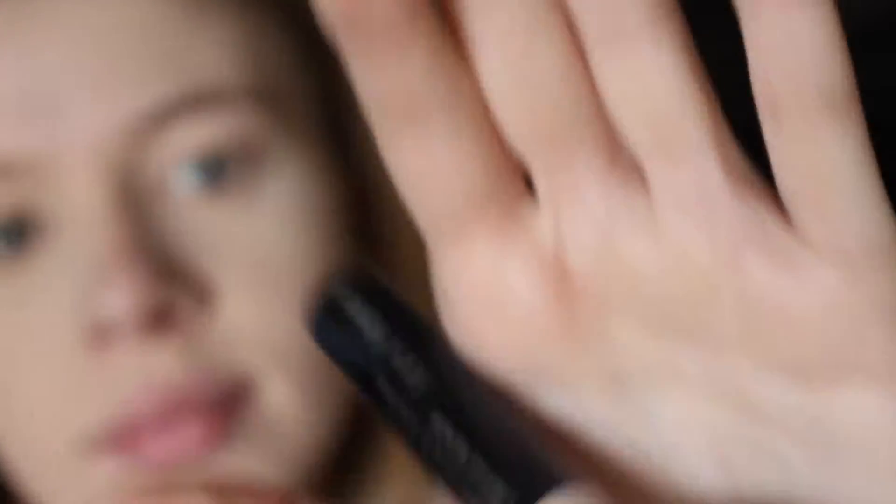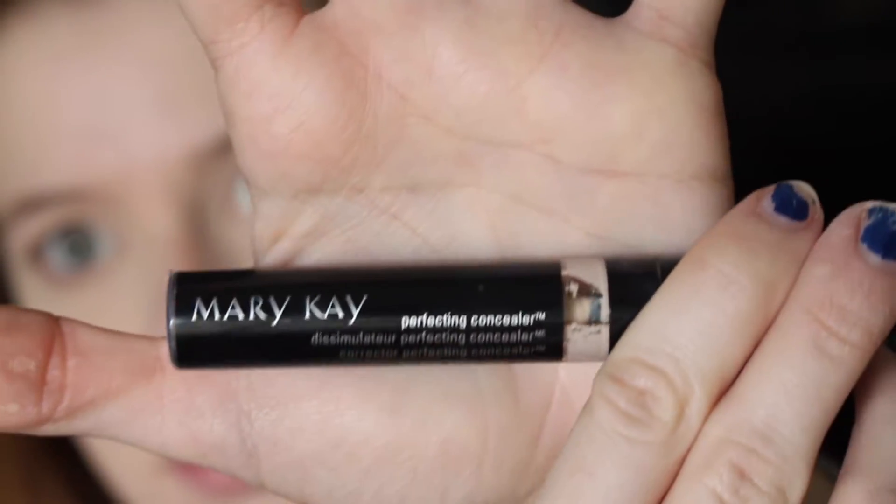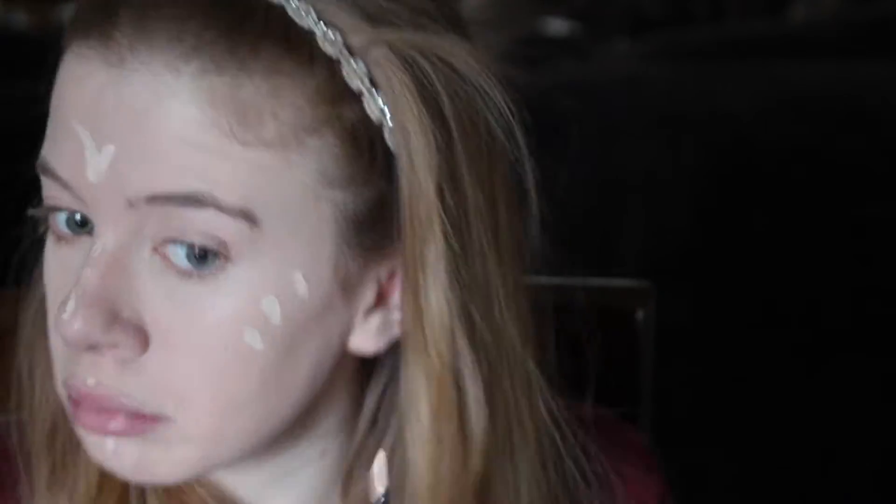Then I used two different shades of Mary Kay's Perfecting Concealer — Deep Ivory and Light Ivory. I used Deep Ivory to cover my blemishes, and I used Light Ivory to highlight my face before I began to contour. I applied Light Ivory as you can all see and used my beauty blender to blend it all in.